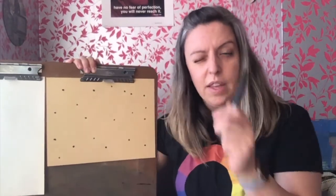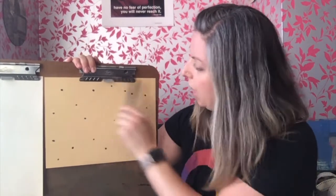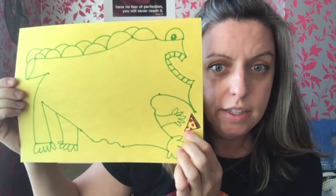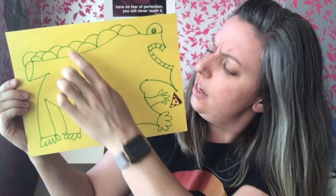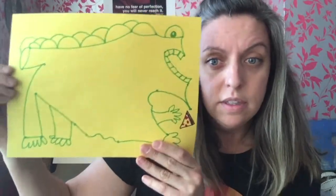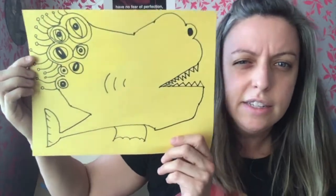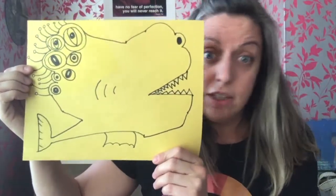Now comes the fun part. You need to use your imagination and think about what kind of creature you could create by connecting these dots. I've got a few examples to show you — they don't have to look like mine at all because all of our dots are in different places. Here is a creature eating my favorite food, which would be pizza. You can add details using extra lines and shapes. This is an odd looking creature with lots of eyes — kind of looks like it lives in the sea or in the ocean, maybe just in our imagination.